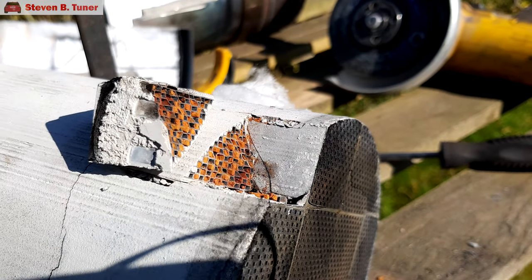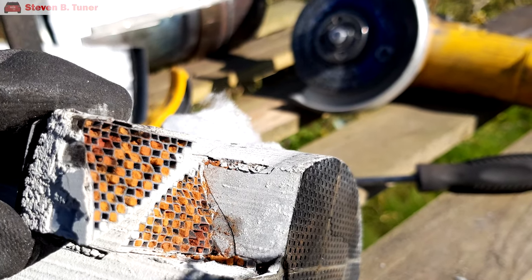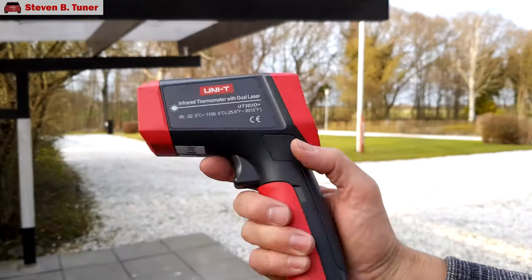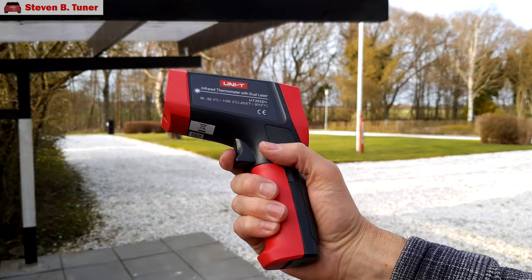I have thought of one case where this method might do something useful, but I'm certainly not offering any guarantees. That one case is where you have a severely soot-blocked filter - so blocked up that the car has stopped running. In that case you could use the gas torch as a kind of off-car regeneration process to slowly burn off the soot. But you'd have to do it very carefully, and keep checking with the infrared thermometer to make sure you're not going much over 600 degrees Celsius, or 1112 degrees Fahrenheit.